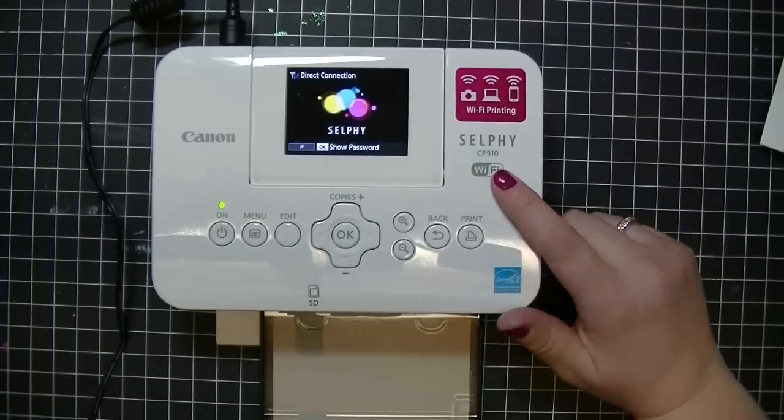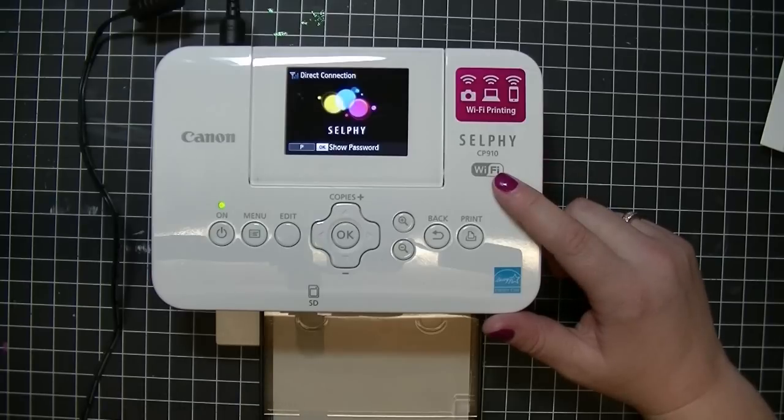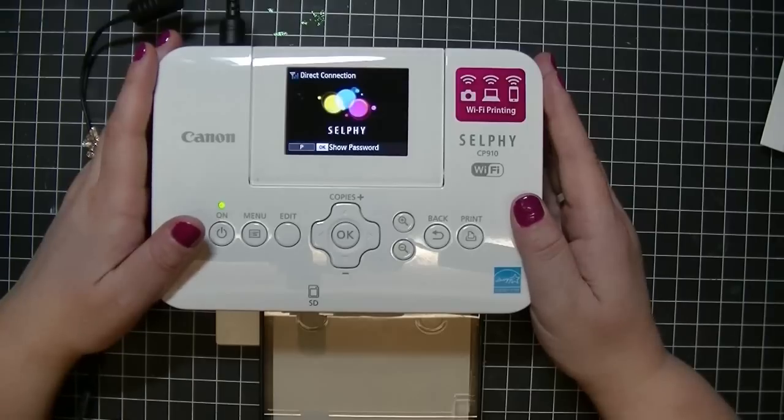I bought this printer on Amazon using my Prime. I paid $89 for the printer and $28 for the refill pack, so I thought I got a pretty good deal. It shipped and I had it delivered to my house within a day, day and a half.